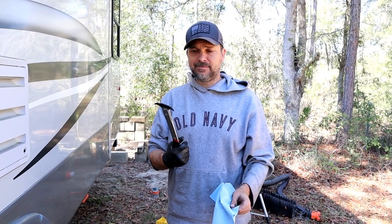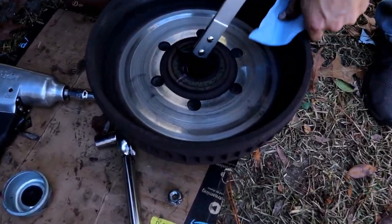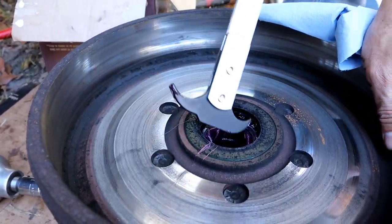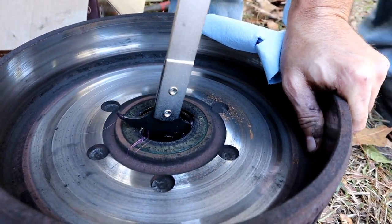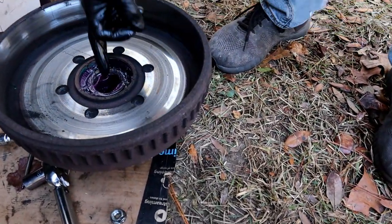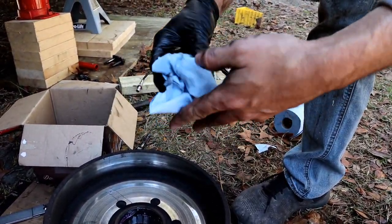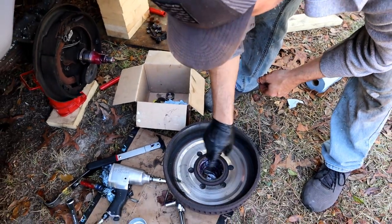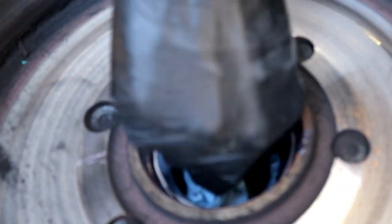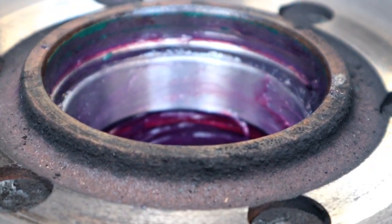To pull the seal we have a seal puller — you can use a flathead or whatever, but this is the right tool for it. You're just going to get behind the seal, and these are going to have to be replaced, so ahead of time make sure you get the right bearing seal because these are going to get damaged. And that's out — so this one's garbage. Now we're going to pull the back bearing out, protect it, wrap it up, clean it, and repack it.